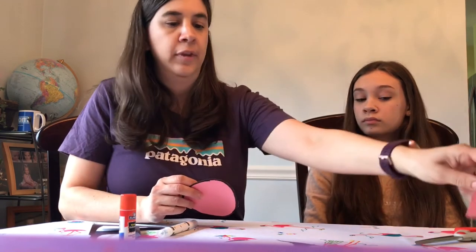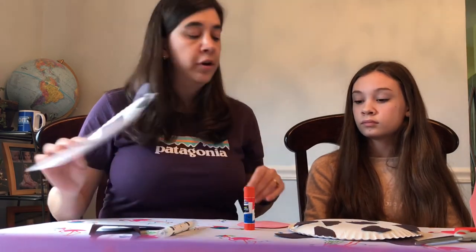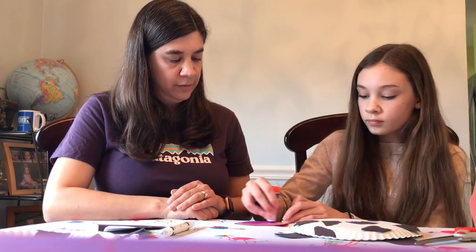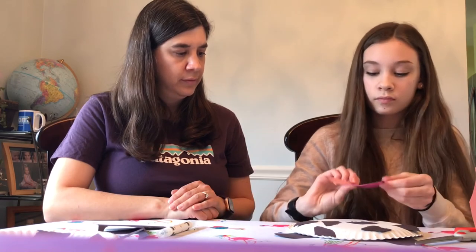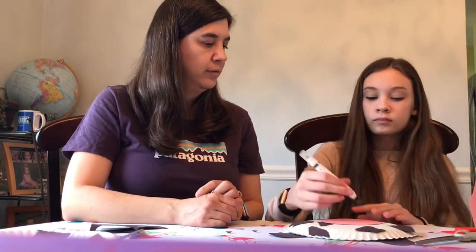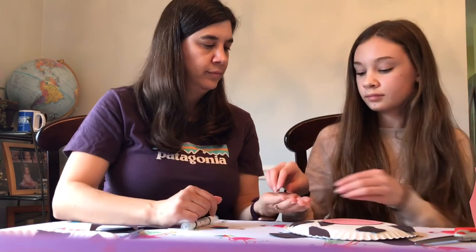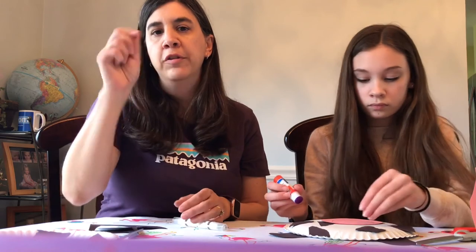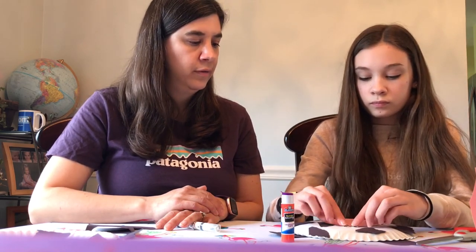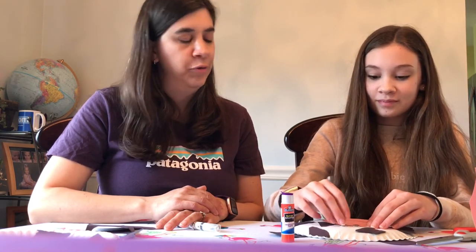We're going to go ahead and glue this on now — it'll look cute no matter where it is. Just let them put the glue on and put it wherever they want. She can draw a mouth. If you don't have wiggly eyes, you can use buttons, cut them out of construction paper, or just give your child a marker and have them draw the eyes on — lots of options depending on what materials you have at home. Sometimes liquid glue is better for wiggly eyes.